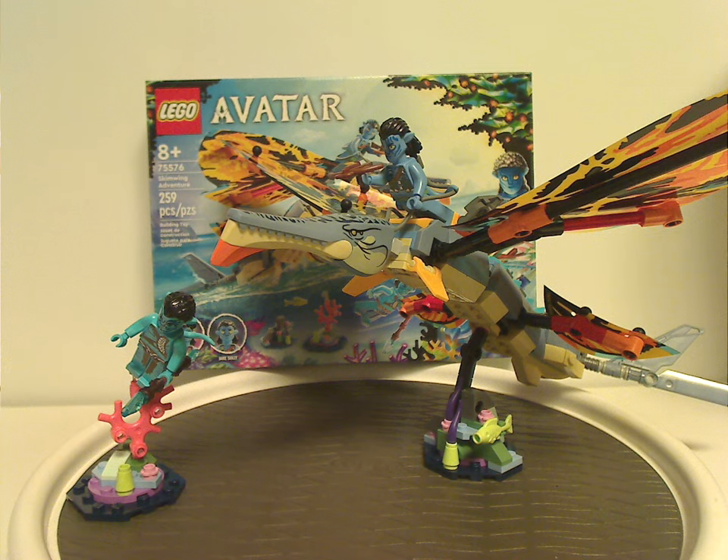This set also works well as a parts pack, with common pieces recolored in new ways. At $35 the price feels a bit steep — $30 would have felt more right — but it's still workable. If you're looking to add to your Avatar collection or want something to go alongside the Ilu Discovery set, definitely pick this one up. Please like, comment, share, and subscribe — thanks for watching.